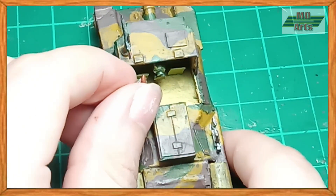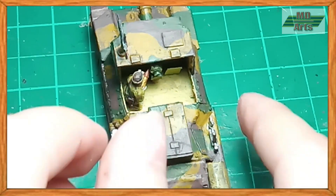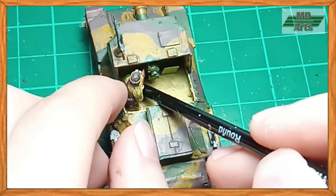Once painted, I then glued them to the interior to operate the main gun. That's all for this tutorial. I hope you all liked this one.